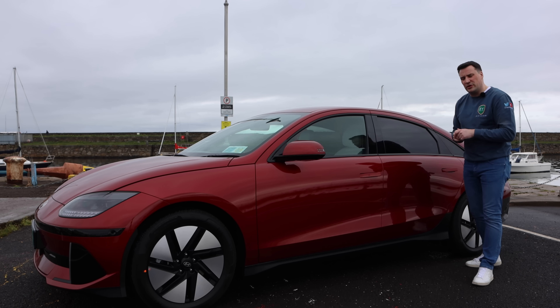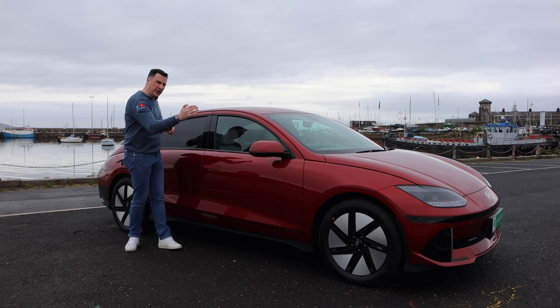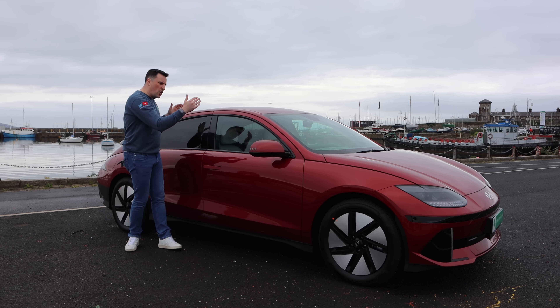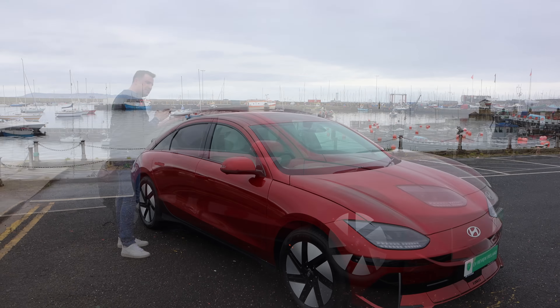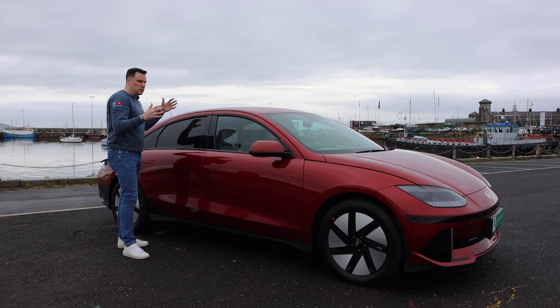The charging port is on the rear driver's side. Dimensions on the IONIQ 6: about 4.85 metres long, about 2 metres wide with the wing mirrors, 1.85 metres without, and about 1.5 metres tall. The IONIQ 5, its sibling, is a bit taller but a bit shorter. The IONIQ 6 wheelbase is 2.95 metres versus 3.95 on the IONIQ 5, and where the 5 utilises that extra wheelbase is the boot — 525 litres versus 401 on the 6.